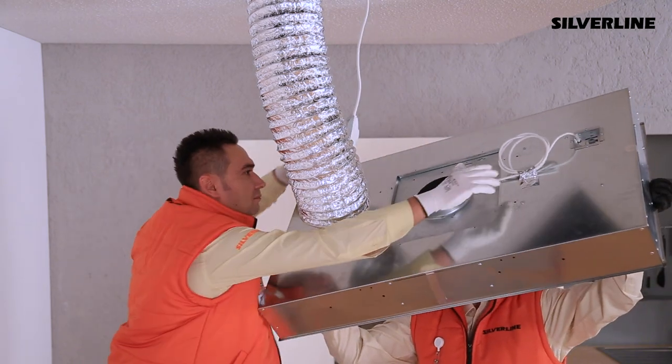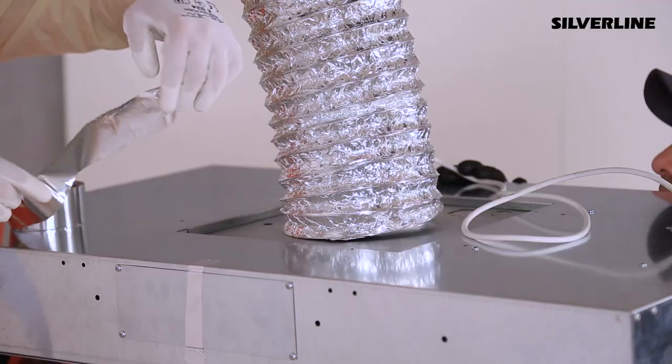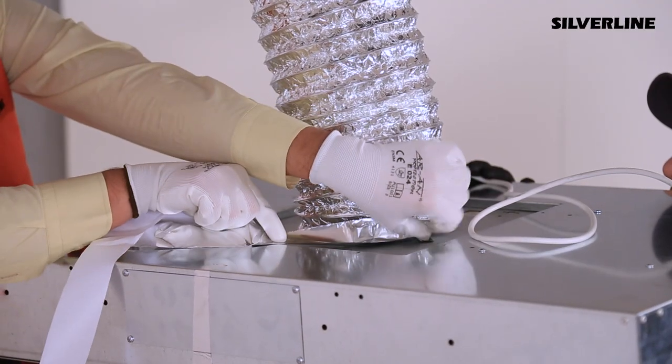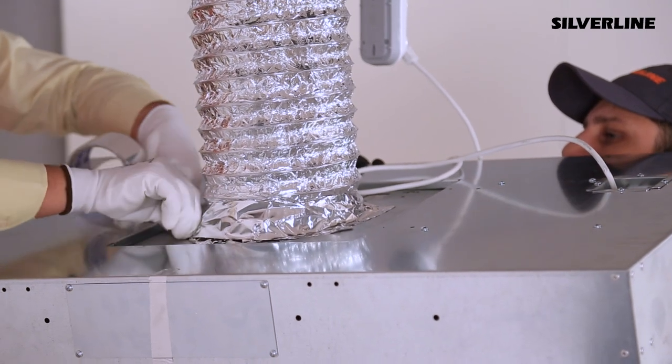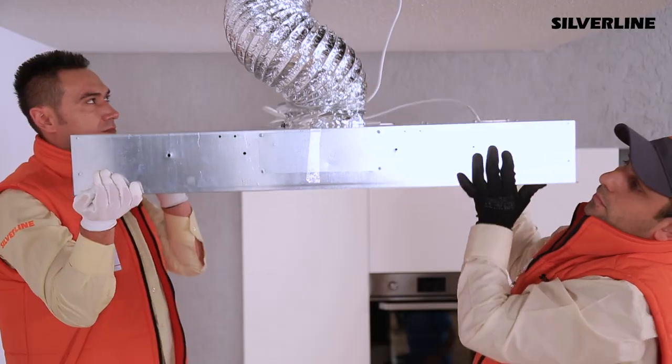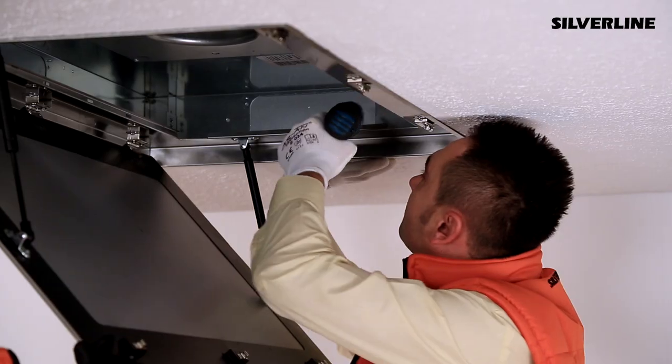Plug the feeding cable in. Attach the flue exit pipe to the product and make the aluminium pipe connection. Place the product inside the construction and immobilize it through the holes you designated before.